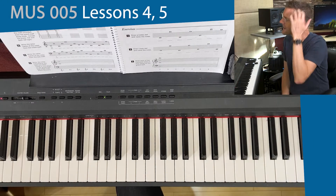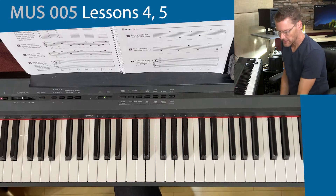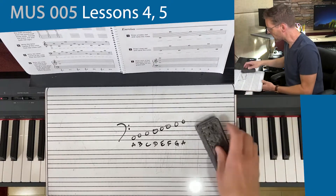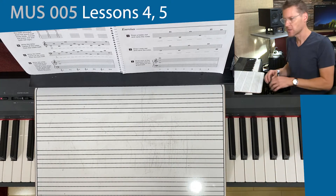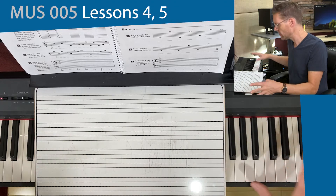We're going to look at lessons 4 and 5. We're talking about the grand staff. In the last lesson, we learned about the treble and the bass clef. And now what we're going to do is put those two together so that we can represent most of the notes on the keyboard.